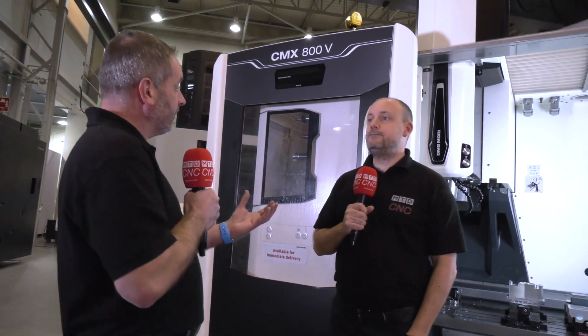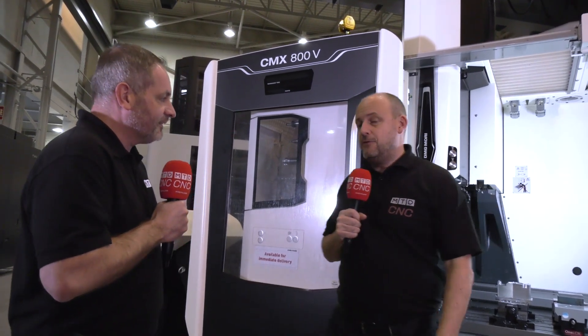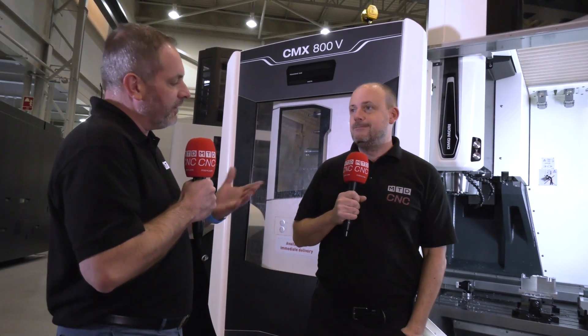We know these are challenging times, but the team here are very busy. There's a lot of stock here because of MACH, making it a great opportunity to buy machines — and they're doing well. With restricted movement at the moment, it's great that you can watch content like this, which is good for both us and DMG Mori. And we're not sharing a mic for obvious reasons either.